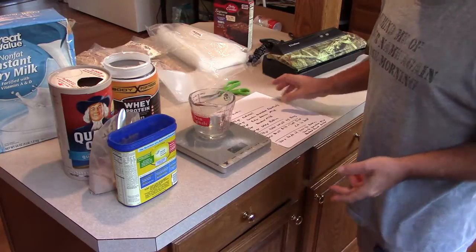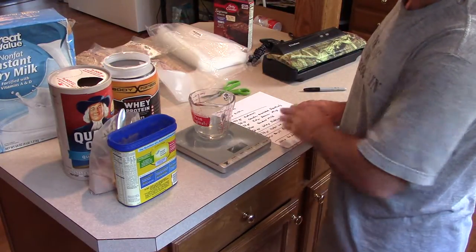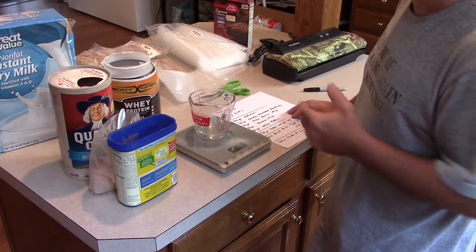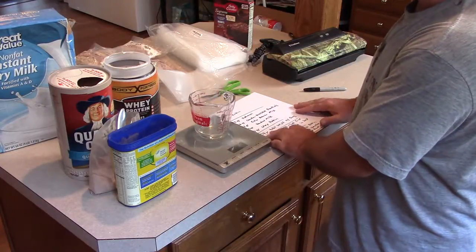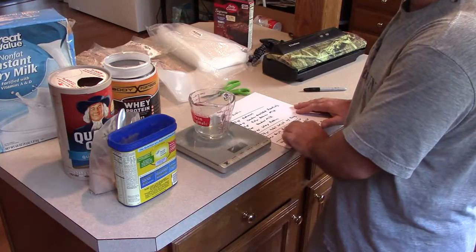I weighed five or six bags individually and averaged them. The average weight with the bag and all ingredients comes out to about 178 grams total weight with the bag.